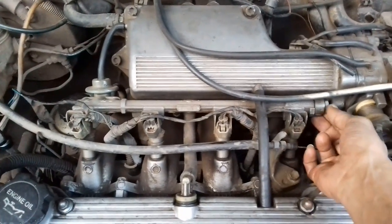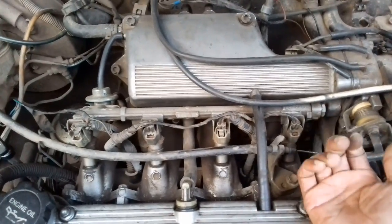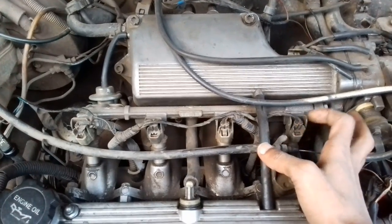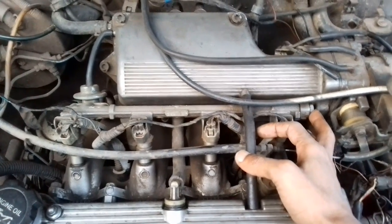We have to loosen the tire. Let's apply the tire force. We have to put the tire force. Number 3 is gas — this gas is a meter.